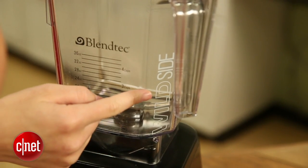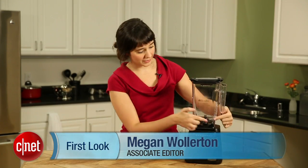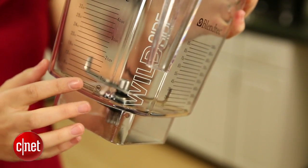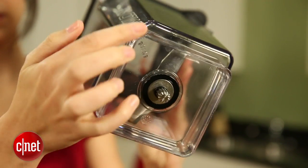So what is the wild side of this blender? It's right here. Basically, this pitcher has a fifth side to it — this tiny little side that has the Wild Side writing on it — and it claims to be able to blend things better than its competitors due to the vortex it creates.